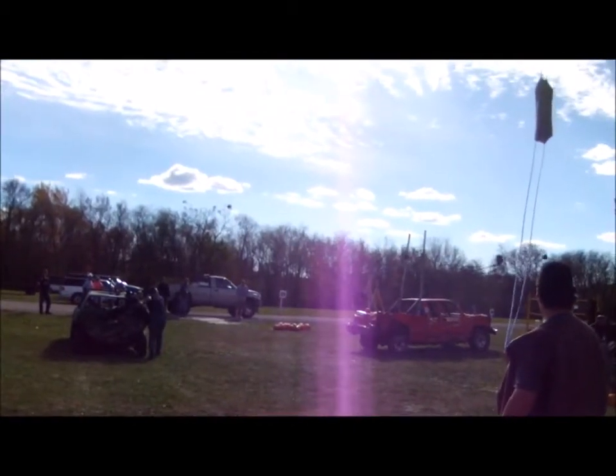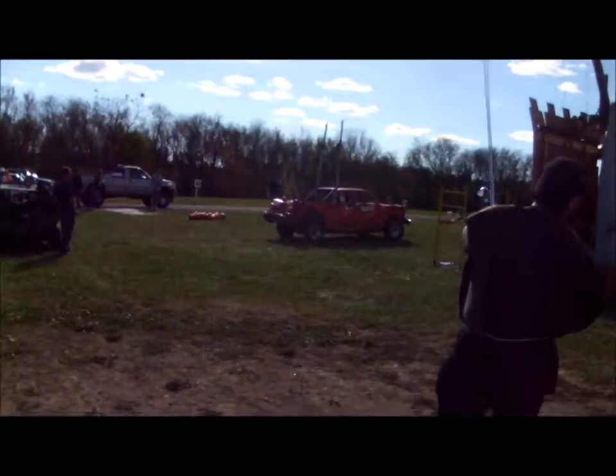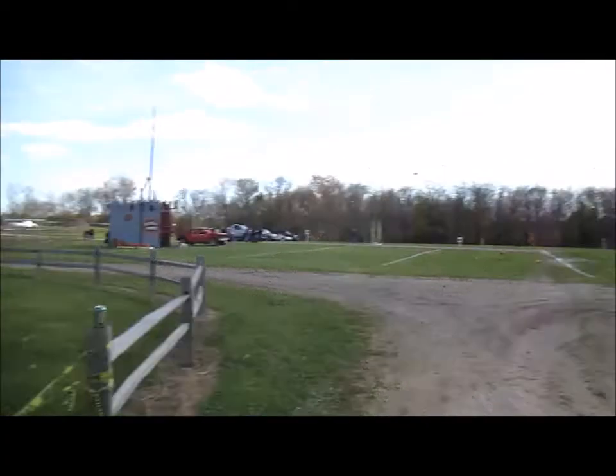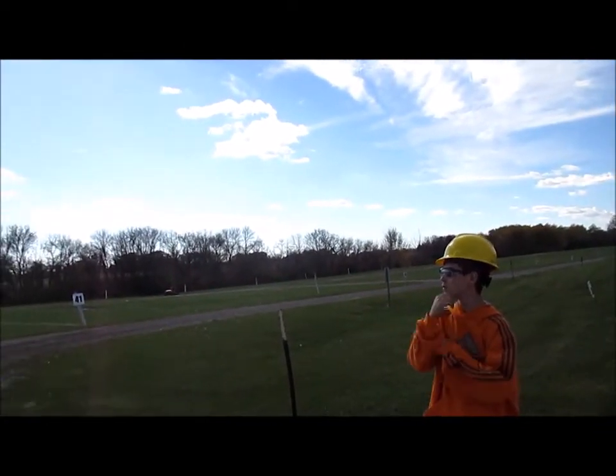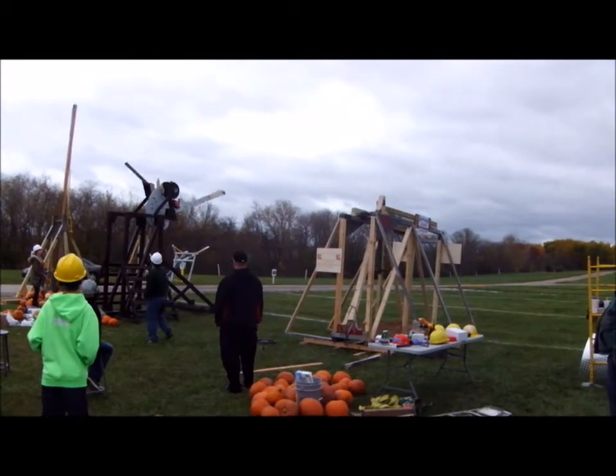Up first is the demo cars. There it goes — let's take a look from the other side. They get a lot of roll with their design, which helps them, because they measure the farthest distance any chunk of the pumpkin goes.